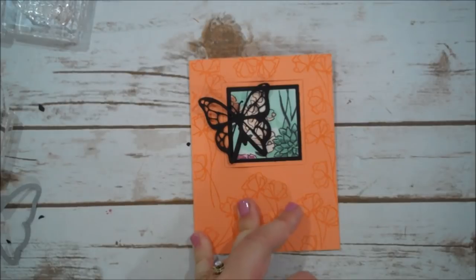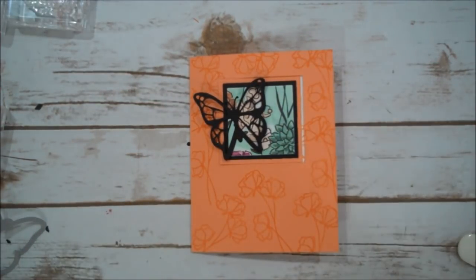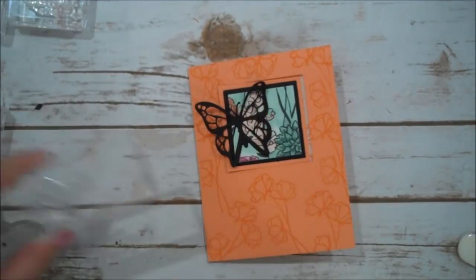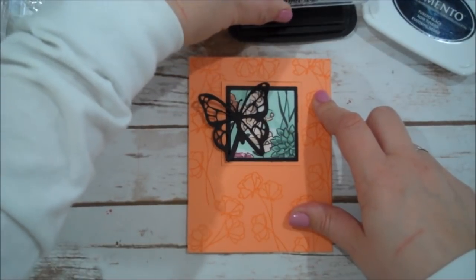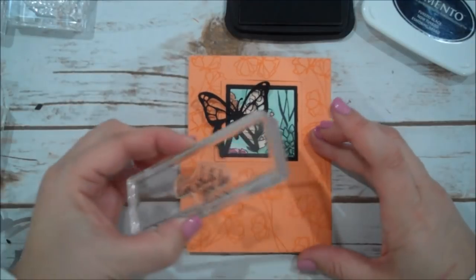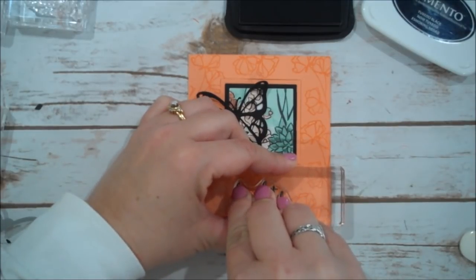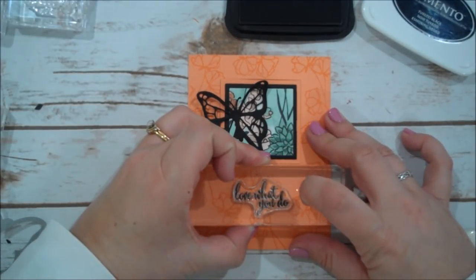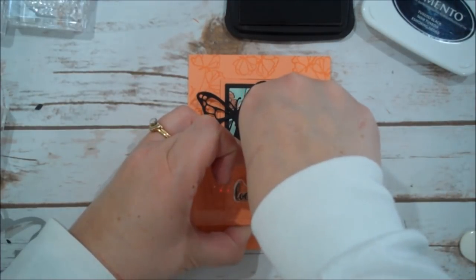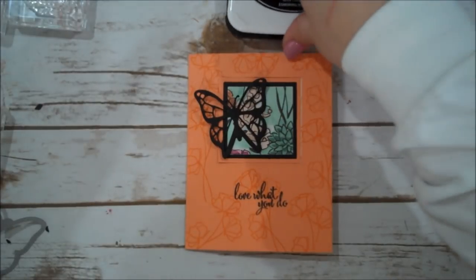Let me just do our sentiment on the front and give this a harder crease so it stays down. We have the 'Love What You Do' sentiment from the set and we're going to use our Memento Tuxedo Black. I thought this was fitting for my team. I didn't get a full impression the first time, but there we go — if I had my Stamparatus out I wouldn't have had to worry about that!